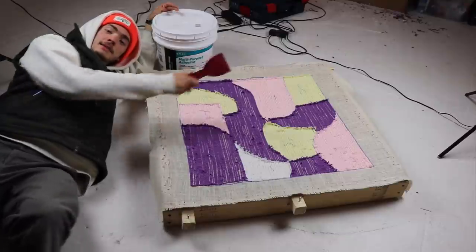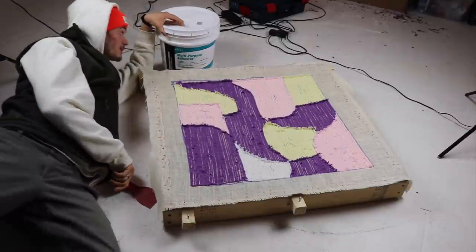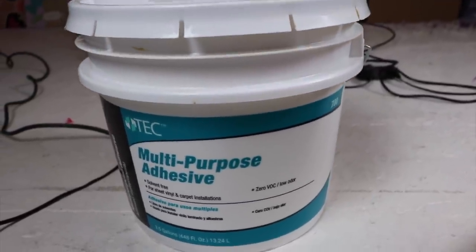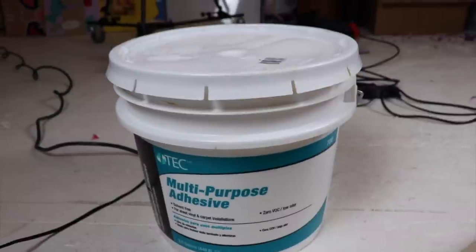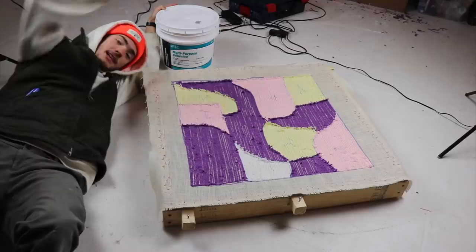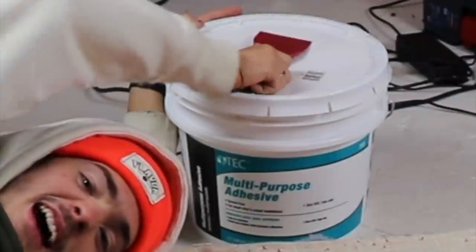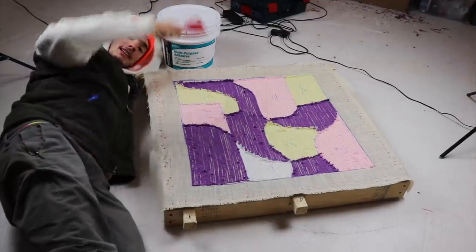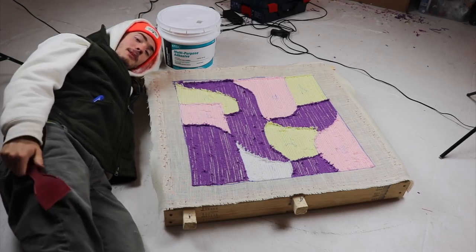All right, time to smear the adhesive on. Today I'm using a multi-purpose carpet adhesive — I got it at Menards or Home Depot or whatever. This absolutely massive bucket of it was only like $20. So definitely recommend this stuff.